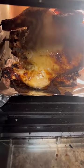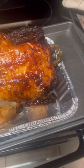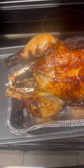Look how crispy it is in the air fryer, oh my gosh! And here is the finished product — nice and juicy with a crispy outer piece.